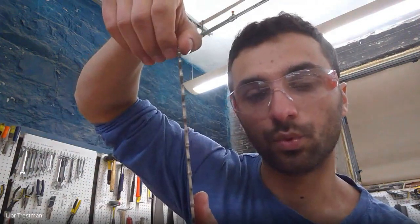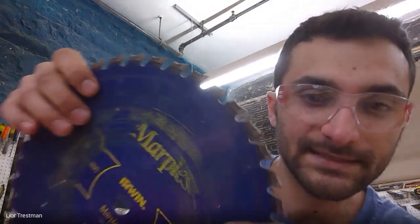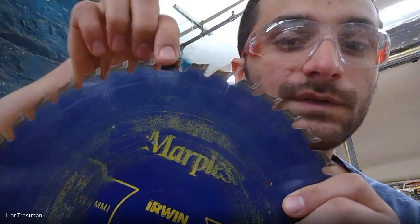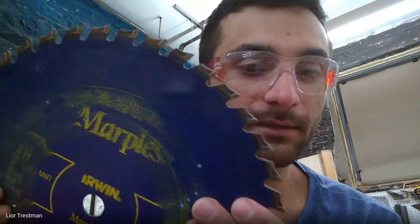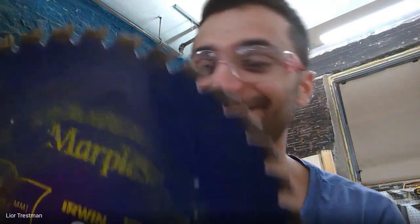The carbide teeth are brazed onto the body of the blade — brazing is similar to welding. If you hit a piece of metal, they'll chip right off. Once a blade loses about three teeth it's probably time to toss it. But if a blade gets dull before losing teeth, we can sharpen it ourselves or send them as a bundle to a specialist who sharpens saw blades. The band saw blade is very thin, which means it removes very little wood — taking less force and requiring less power when cutting through thick material.